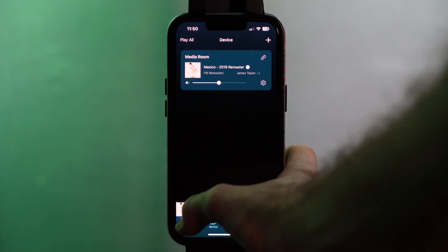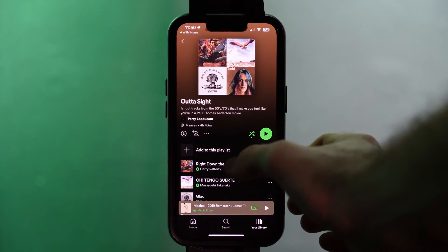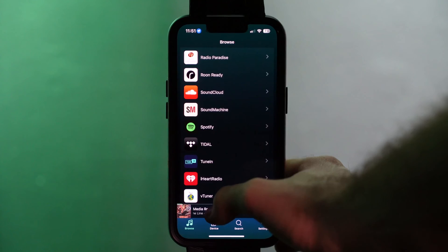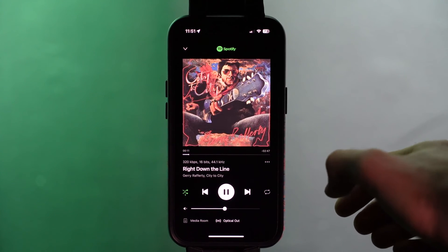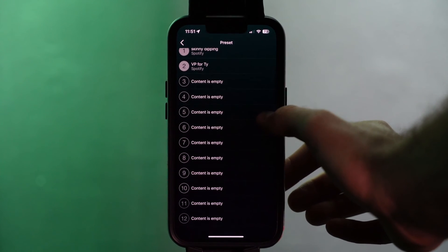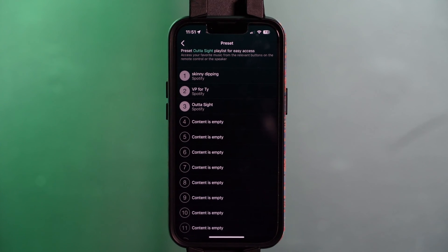You can also queue up a playlist as one of your presets. For that, go through Spotify, search for your playlist, and start it by playing the first song. Then go to the Now Playing section of your WIM app, press the three dots, and set it to any of the empty preset slots. You'll know it's working when the preset is listed as the name of your playlist.